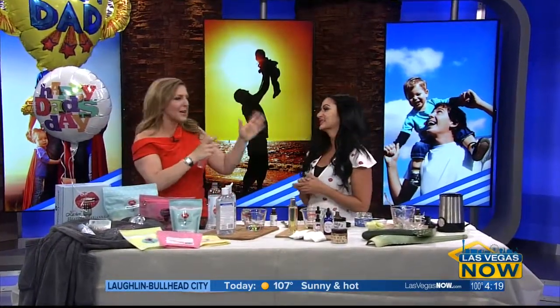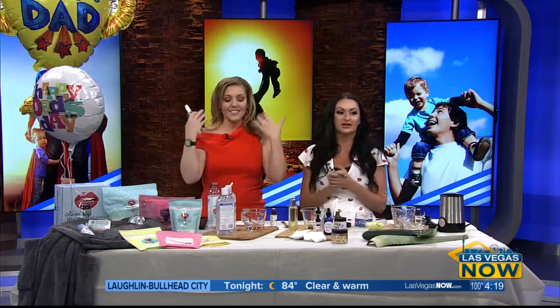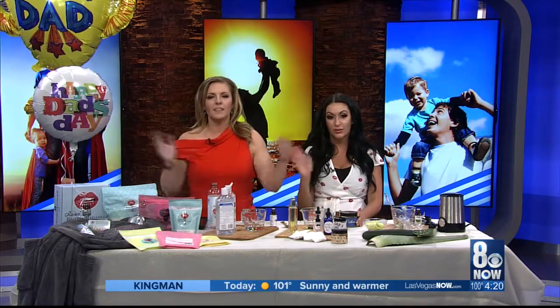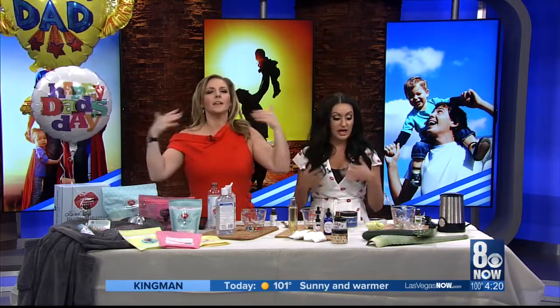She has this refreshing cucumber spray that I love — and this lavender one is great too. You can use this for your legs as well. I've posted all these recipes on our Facebook page — go to Facebook.com/LasVegasNow. Can you smell the calming oils over there? It smells amazing in here — I'm coming over there to get some of that!